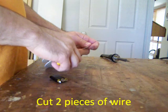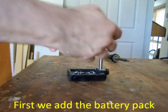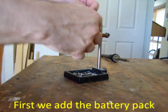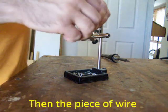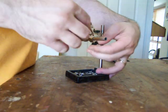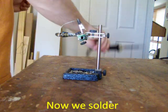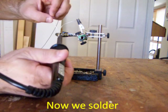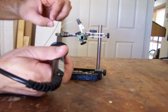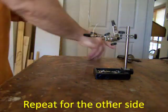Cut 2 pieces of wire. We use 22 gauge 10 plated wire. My dad has a tool called helping hands. These hold things in place when he solders. Now he's doing the other side. I hope my dad doesn't burn himself.